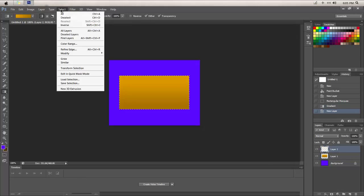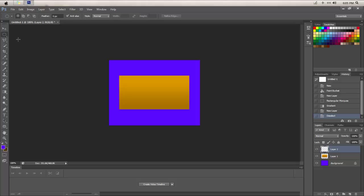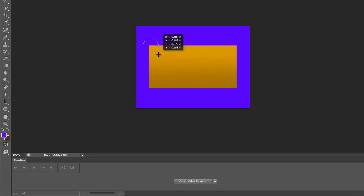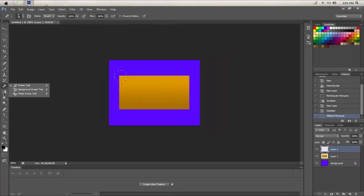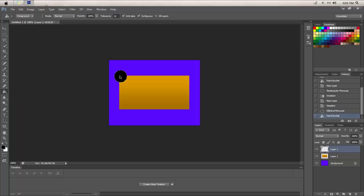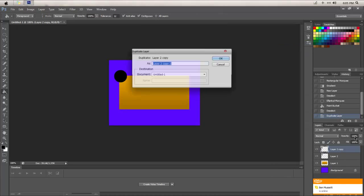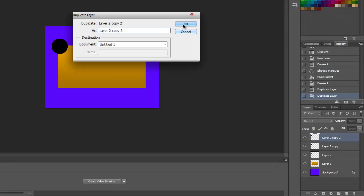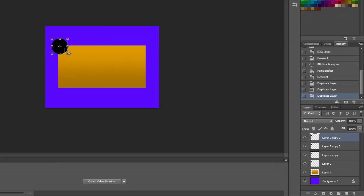Make a new layer, go to deselect, then take the elliptical marquee tool, hold shift, and draw out a circle about this big. You can hold the spacebar to place it where you want. Then take the paint bucket tool and paint it black. Deselect, then duplicate this layer — duplicate it about four times so you have four copies. Take the move tool and move each circle to every corner of the piece.